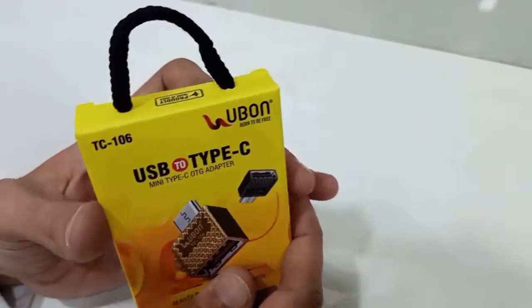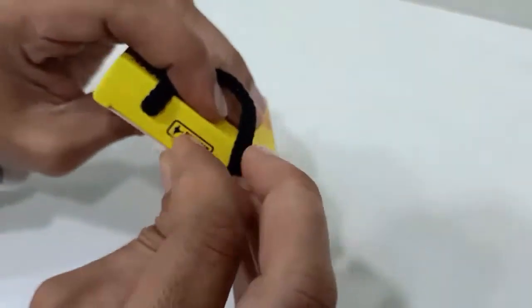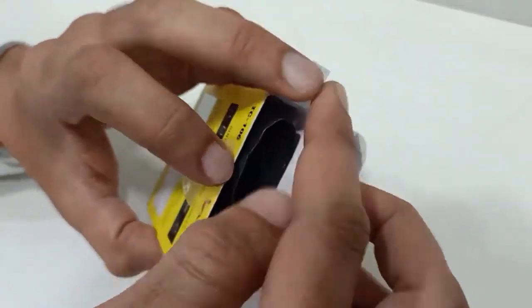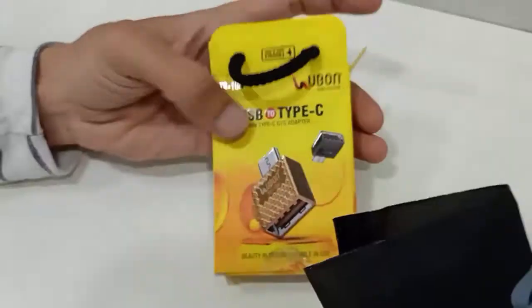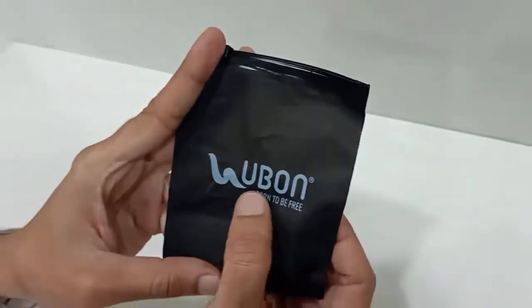Now I will start the unboxing of this device. You can see here the branding of this device: U-Bone.